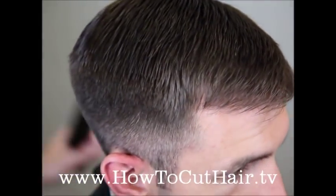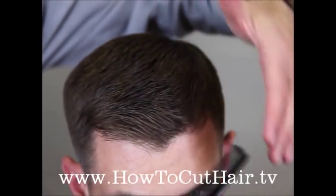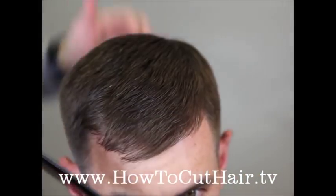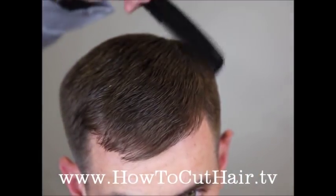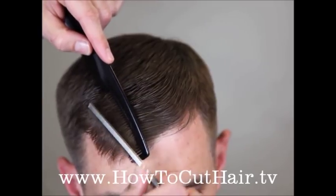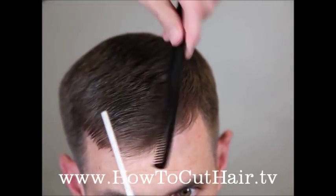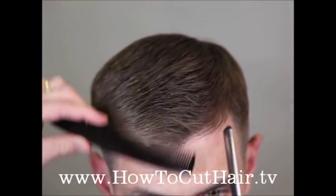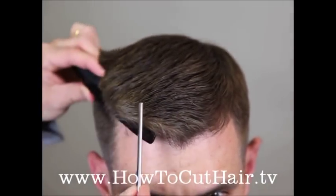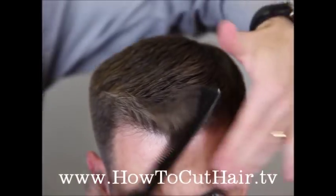We're going to work our way around. Now in the front, to control the wave so the hair lays down better, since the hair is so thick and grows straight forward, the underneath layer is actually pushing this hair forward. So we're going to use a freehand razor technique or razor sculpting technique and sculpt the hair right on the head in the direction it grows. Then we're going to pick it up and do a little razor over comb, which is going to lighten that front up just right so it lays back naturally.